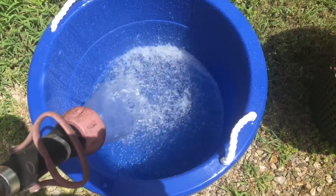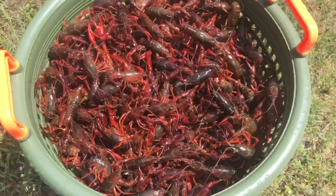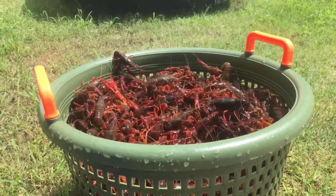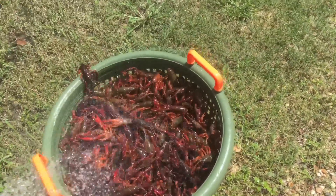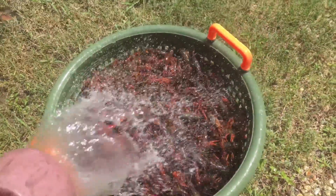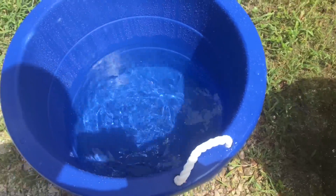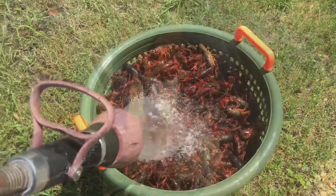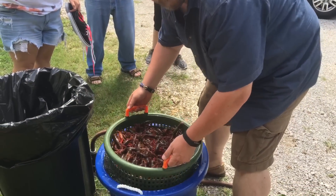We're putting water in the bucket right now. And while that's filling up, we're putting a rinse on these. Got these in the basket — the seafood basket — and we're going to be putting a rinse on these. We've got one trying to get away. Get back in there. A little hard rinse on these, and then we're going to add them to the bucket of water here with a little bit of salt and start the purging process.